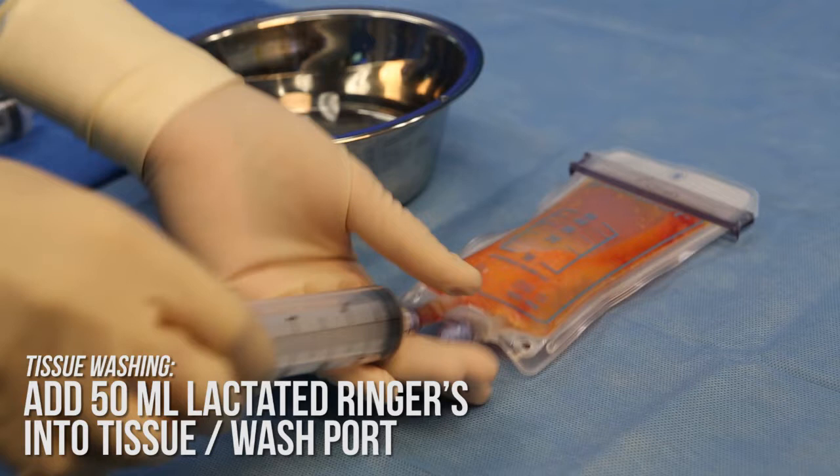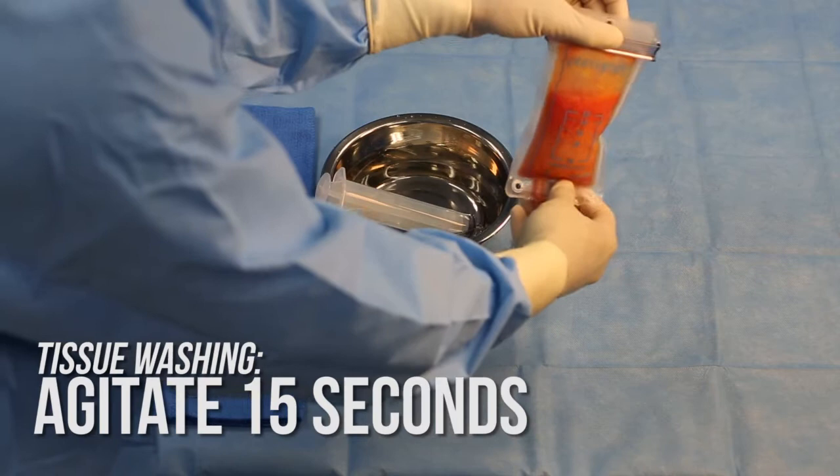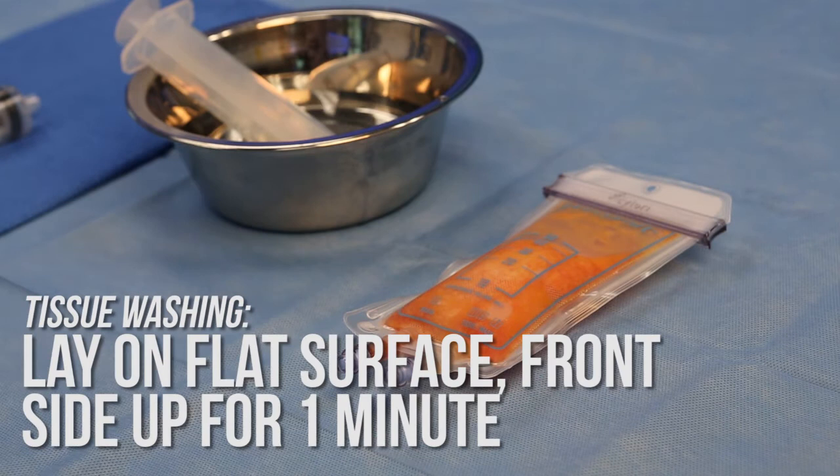Once the lactated ringers is added, manually agitate the PureGraft 50 system by rocking it back and forth for 15 seconds. After it has been thoroughly mixed, place the PureGraft 50 system on a flat surface, front side up, for a minimum of one minute to allow contents to separate. The horizontal position allows a larger surface area of the meshing side to be in contact with the tissue.